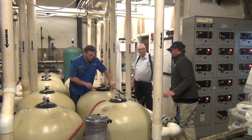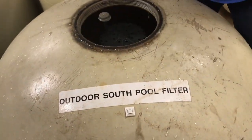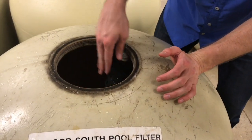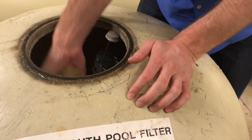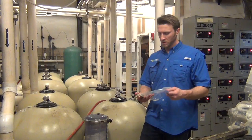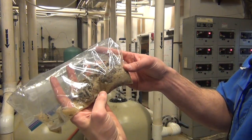So now we're going to inspect the sand. Open this up. Remember what it was like before. Well, I think there was a clear difference between the sand we just saw and the sand that was in there beforehand.